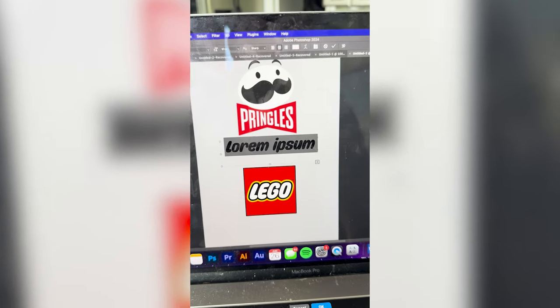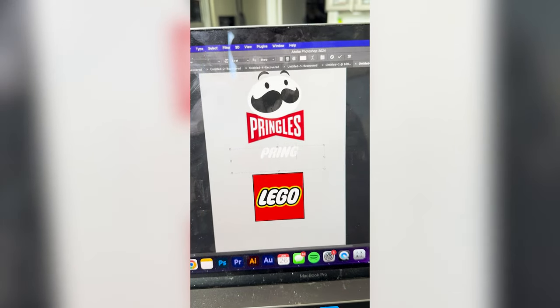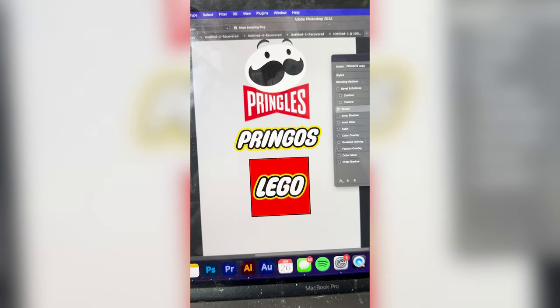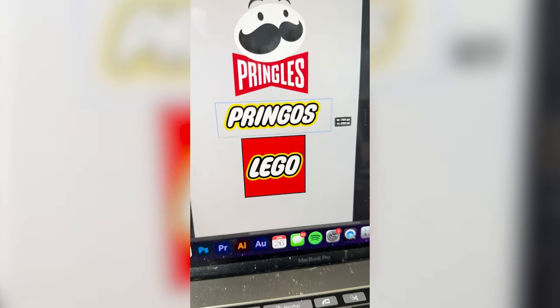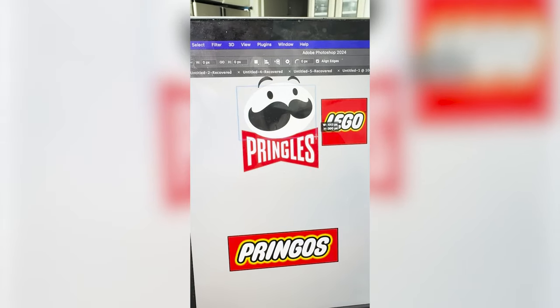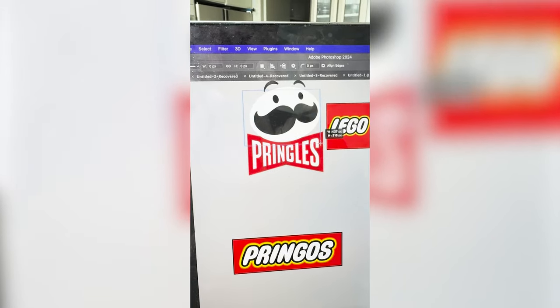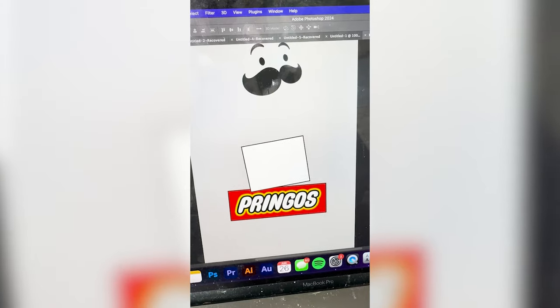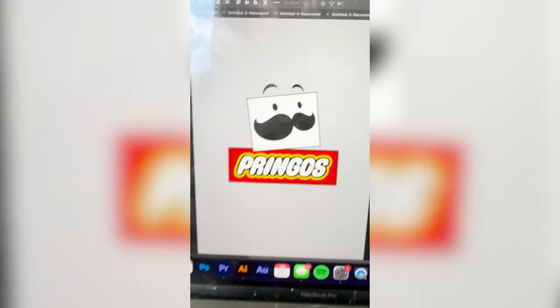I found a similar font, so now I'm gonna type out Pringos. I'm gonna go ahead and give it that look that the logo on the Lego has, and make a red rectangle behind it. Now I'm gonna make a white square slash rectangle about the size of the Pringles guy, and now I'm just gonna select all the assets from the Pringles man and move them into the box, and here is the final result.